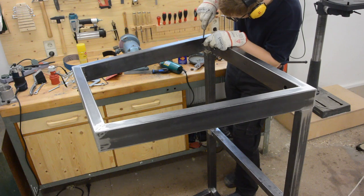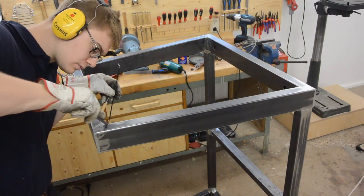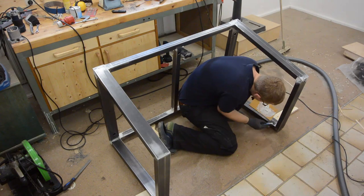Before painting I ground all the welds flat and rounded over all the sharp edges. I used car body filler to get everything perfectly smooth.